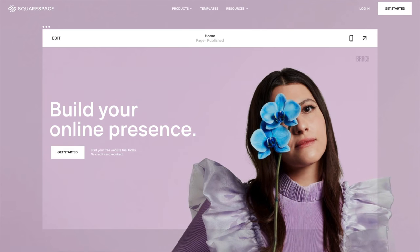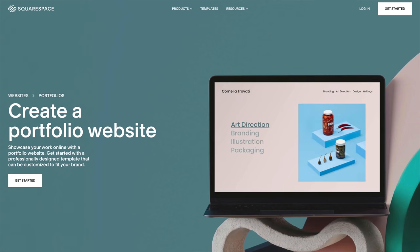Thank you to Squarespace for sponsoring this video. Build your online presence today with the link below in the description. What's up? This is John from John Bass Photography and you all have been asking me for a long time to go ahead and show you the Brenizer technique. So let's get into that today.